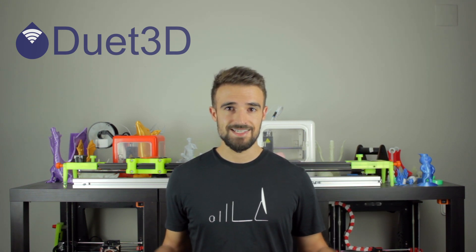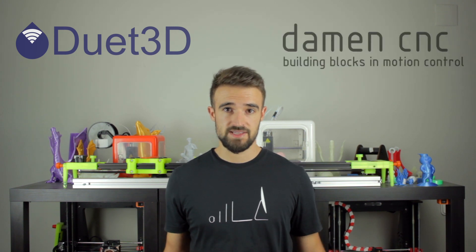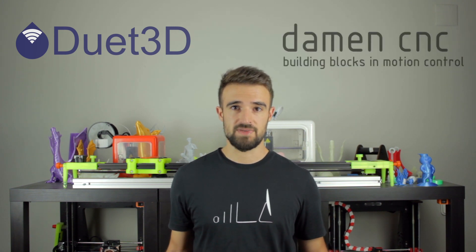Then we'll use two more motors for each of the two independent X-axes, two more that will move the Y-axis, and finally two more that will bring up and down the print bed of the Architects 3DP Mega — making a total of eight NEMA 17 stepper motors provided by Dam and CNC, meaning we'll be using all available sockets on the board.